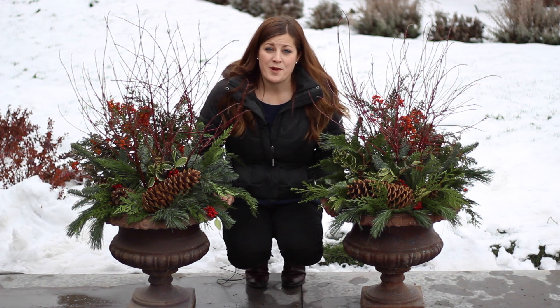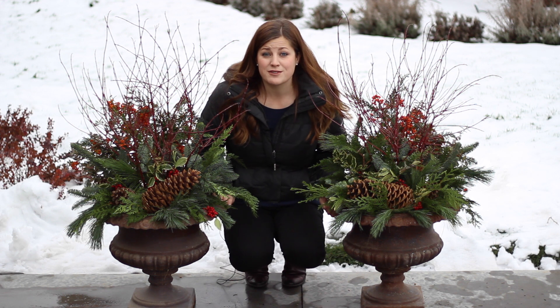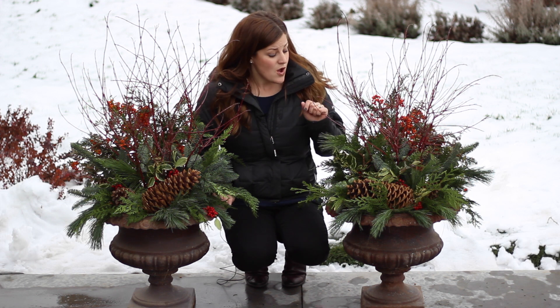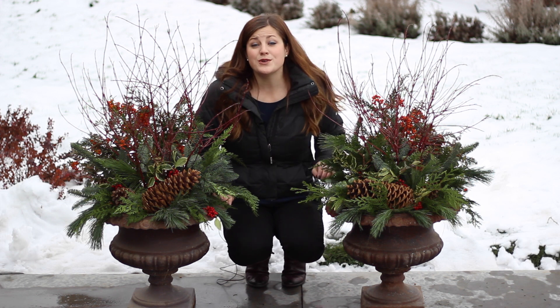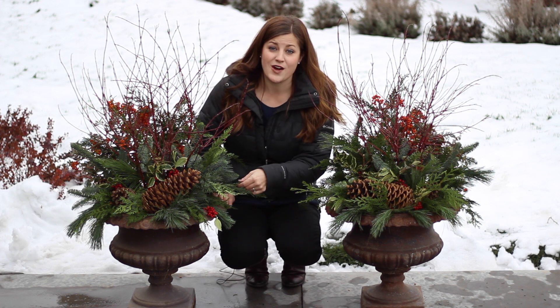It really doesn't take much to make your pots look absolutely gorgeous for the holidays. Just run out into your yard and see if you've got any evergreens, trees or shrubs that need a little bit of a prune job — you can use those clippings in a project like this. Or save the trimmings off the bottom of your Christmas tree and use those. Or you can check with your local nursery; a lot of times they'll carry a supply of fresh greens around the holiday times.